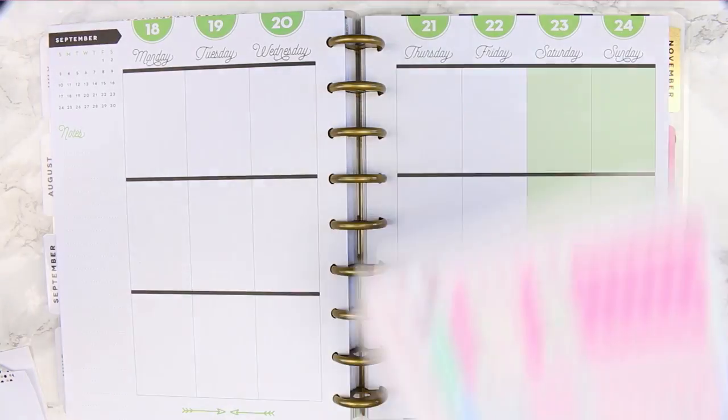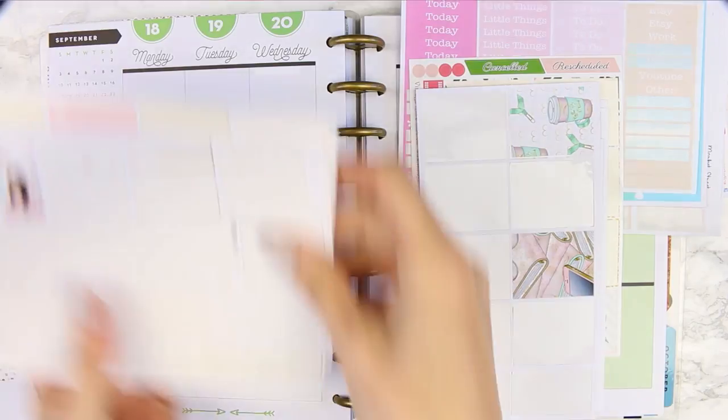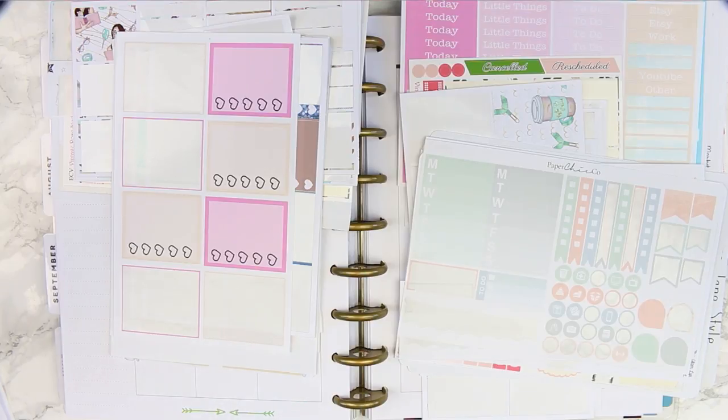So the first thing that I've done was go through all of the stickers and just put them into piles of headers, full boxes, half boxes, washi strips and kind of split them up. That way it was easier for me to see what I've got and what kind of colours went with each other.